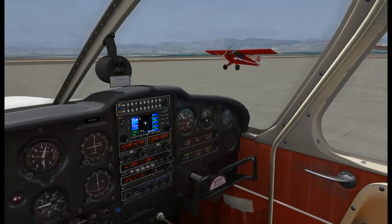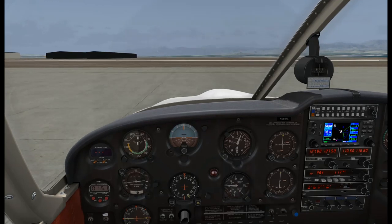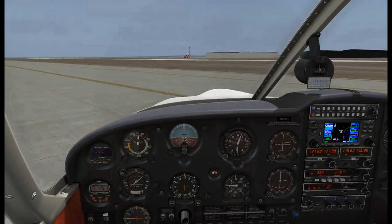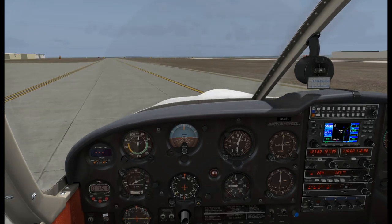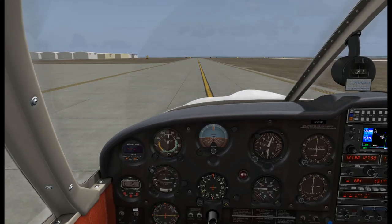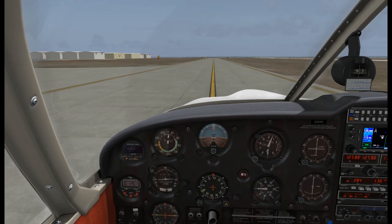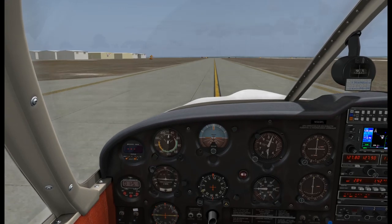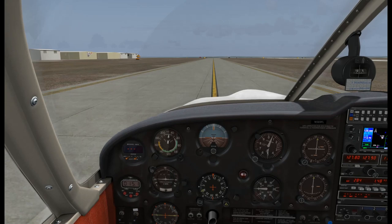The wind is calm here. This is my local field, Longmont, KLMO. Radio call: Longmont traffic, Cherokee 569 Foxtrot Lima, taxiing runway 29 via Alpha, Longmont. During taxi we want to check that the ball in the turn coordinator swings to the outside - basically skids - as we do turns, just to make sure it's free and operating. We want to check our directional gyro and magnetic compass to make sure those are turning as expected. We're taxiing runway 29, which lines up with about a 110-degree heading, so that checks out.